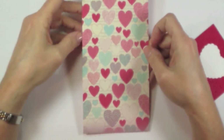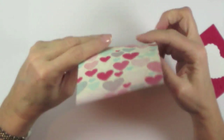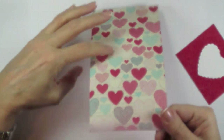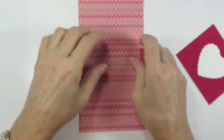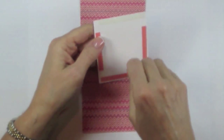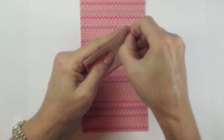Take your More More designer series paper — you want the parts to go this way when they're curled — so look at it this way and then flip it over. Put some sticky strip on the back of that white piece of cardstock and remove the adhesive backing.